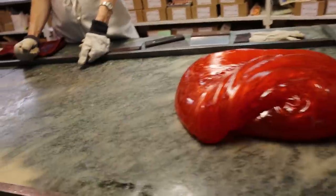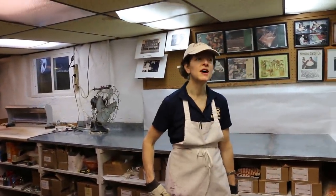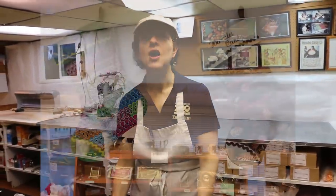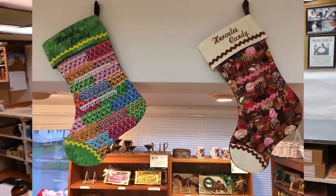You know what we need? Tie-dyed aprons, so that the color getting on everything wouldn't be so obvious — by the end of the day it'll look like I have tie-dyed aprons. Dee Wahlberger, a local woman here, came by yesterday and bought us two Christmas stockings she made to hang up in the store. One is a candy background — kind of like the apron Linda made for us — the other is a ribbon candy background.